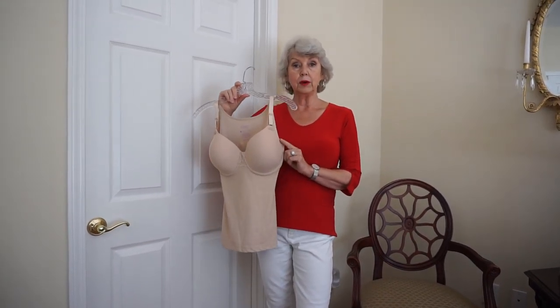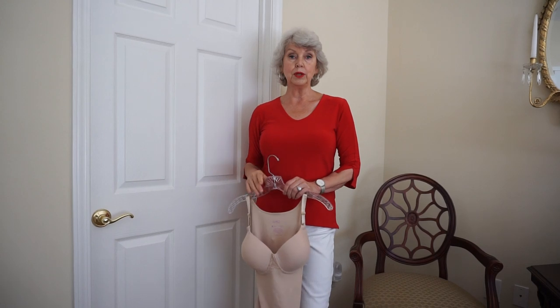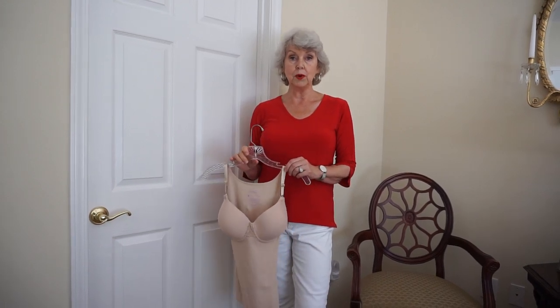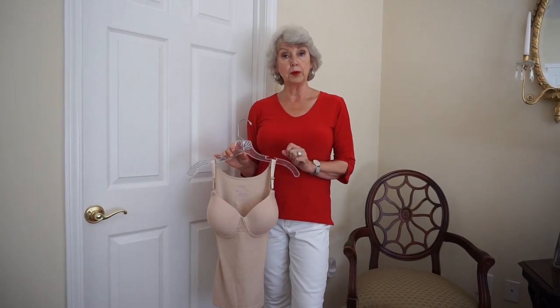But first of all, you need to know that the girls need to be up where they should be — about halfway between your elbow and your shoulder. So the nipple should be about right there. If you're down here, it's probably going to make you look older and heavier than you are. So always make sure you're wearing a supported bra that fits properly.